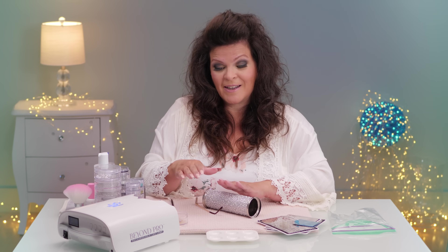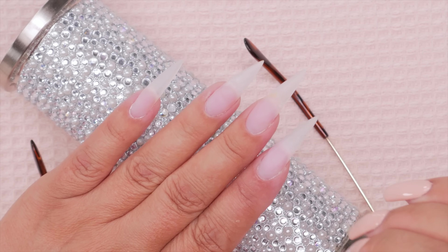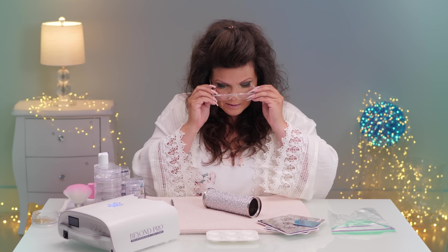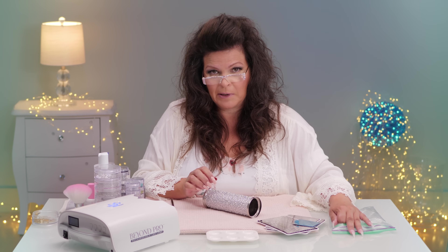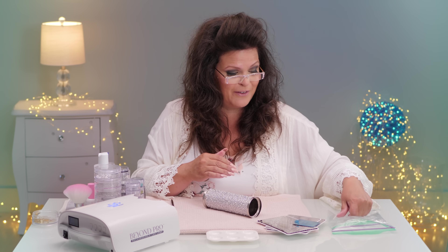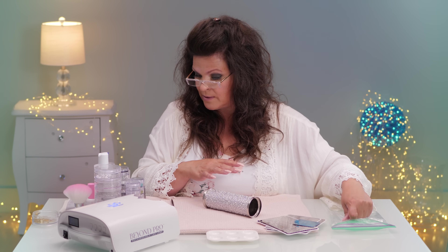I have sculpted this full hand in long clear gel pointy nails as the platform for these gorgeous nails. I'm going to put the glasses on now. I burnt my finger on a curling iron this morning so I'm trying to stop it from blistering — it really hurts. I have this little bag of ice I'm going to dip in every few seconds just to calm the burn down.